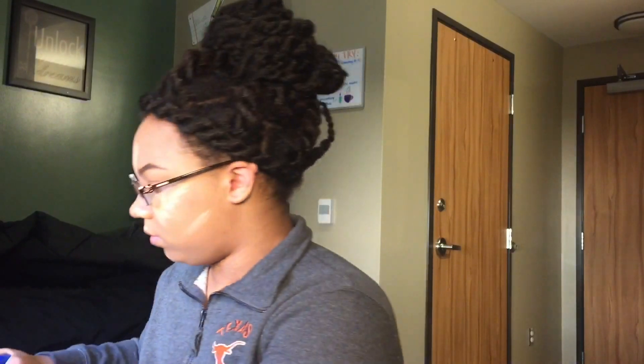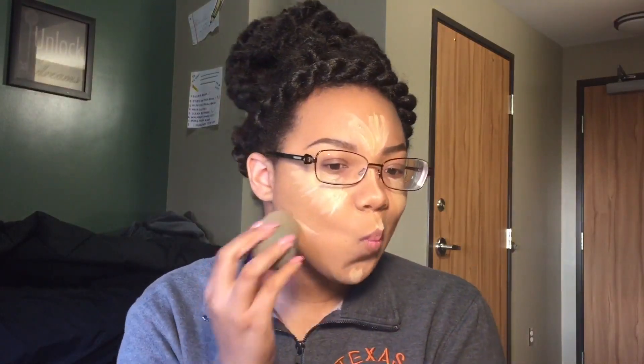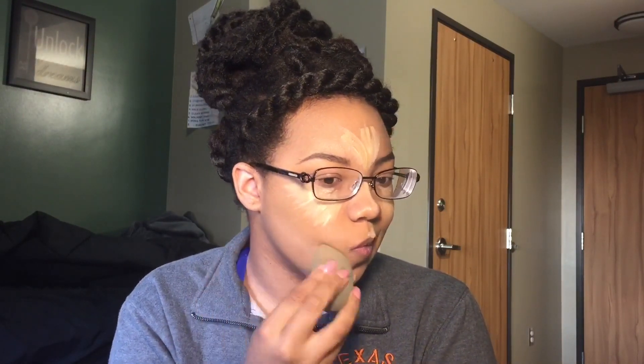So now I'm going to take my Beauty Blender and I'm going to spray it just a little bit with some water. We want it to be damp but not too wet. We need it to be damp so that these products can loosen on our face and blend just as well as we need them to. I'm going to tap away at every place that I put that cream highlight in and we don't want to swipe at all — we want to just tap, because swiping will leave harsh lines on your face that we do not want.